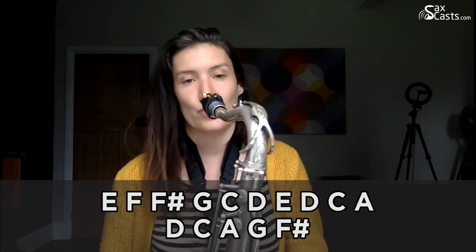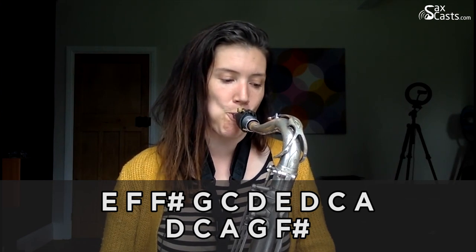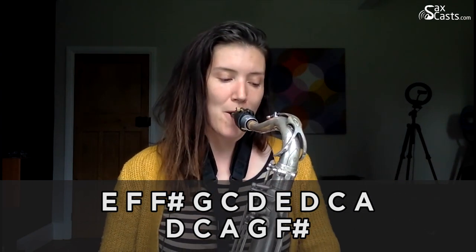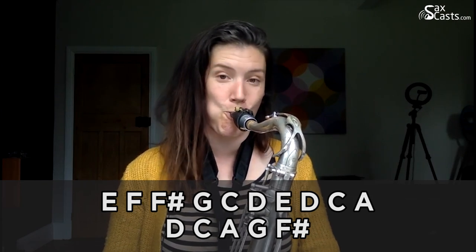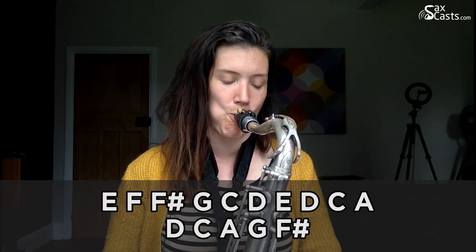I'll try it first, and then hopefully you can have a go at home, and then we'll go together. Three, four, go. And your turn now. Together.